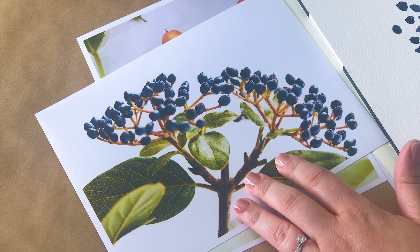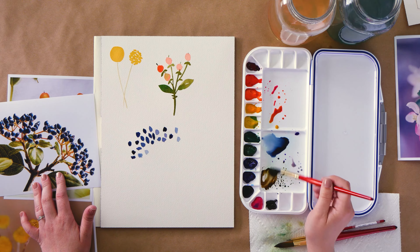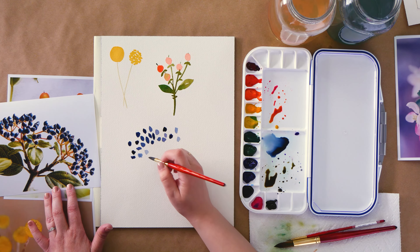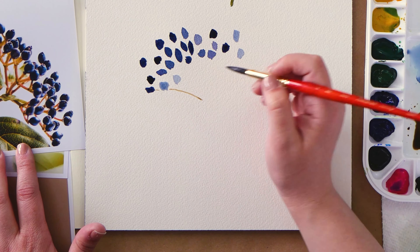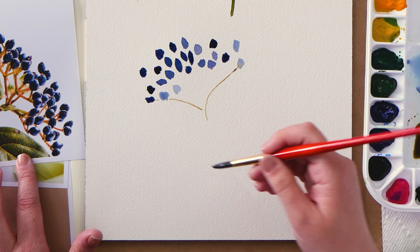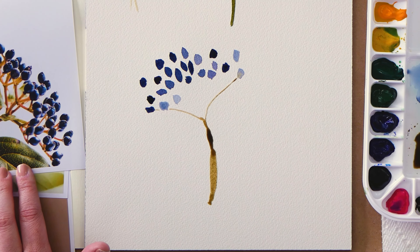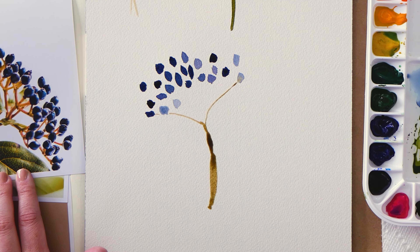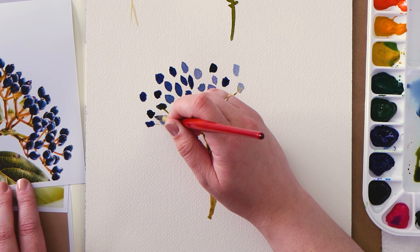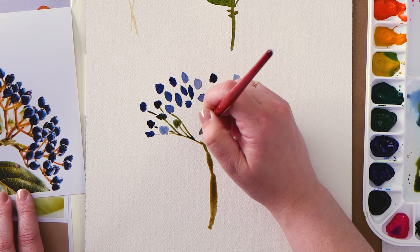For the main stem of my Viburnum berry, I'm using a brown mixed with a little bit of Payne's gray to make it a dark, cool brown. I'll paint the outer stems first so I know where the center is going to be, and then I can go back in and add the remaining stems. Each berry needs its own stem, but they all don't need to be connected to that main stem — choose 4 or 5 to connect to the main stem and the rest can connect to the other ones.